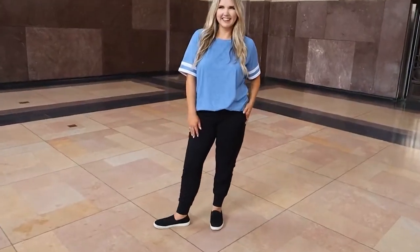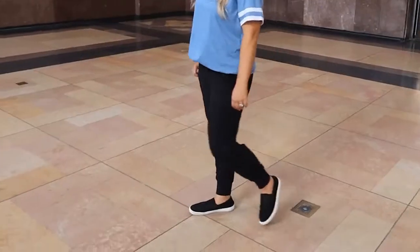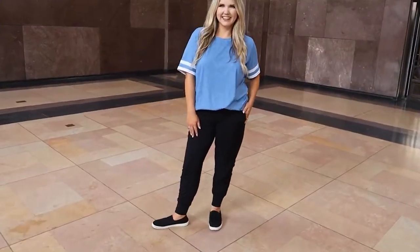Next up, let me show you my joggers. These are super affordable and I own five pairs of them — I just got some for my daughter too. I wear them any day I can; they are so comfortable. They have pockets and they stay up really well. I size up in these — my normal size is large but I get an extra large. They have 81,000 reviews on Amazon and 4.5 stars. I highly recommend sizing up when you order.